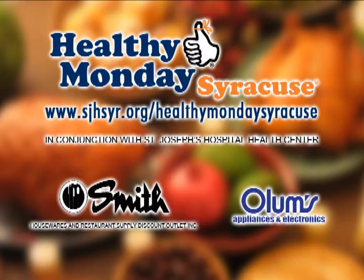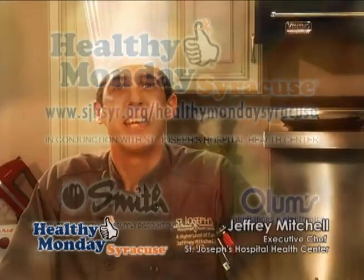This week's Healthy Monday Syracuse segment is brought to you by Smith Restaurant Supply and Olum's. Hi, thank you for joining another great episode of Healthy Monday Syracuse. I'm Chef Jeffrey Mitchell from St. Joseph's Hospital and Health Care Center.